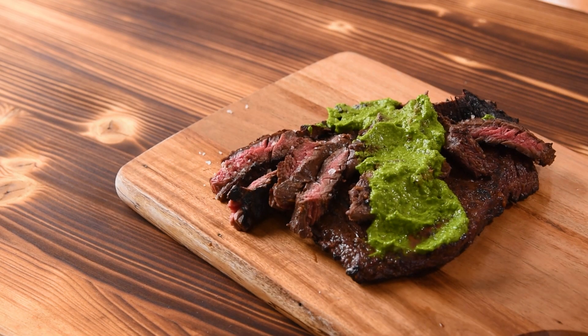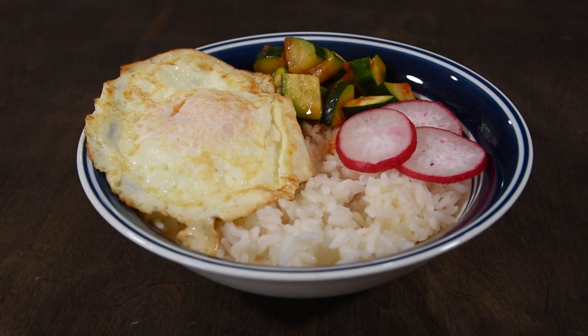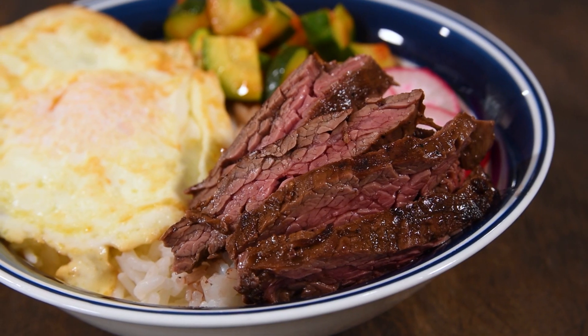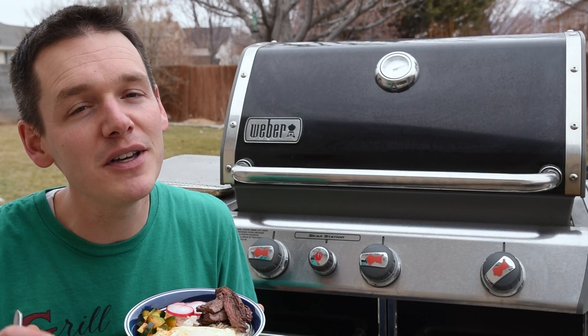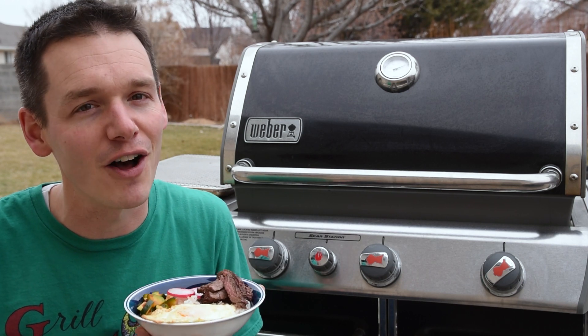The citrus marinated steak got some chimichurri sauce and the Asian style ended up with a rice bowl with an over easy egg. Skirt steak is super versatile and can make an amazing meal that you'll impress your guests with. If you made it this far, you might as well hit subscribe if you haven't already so we can stay up on all of our videos.